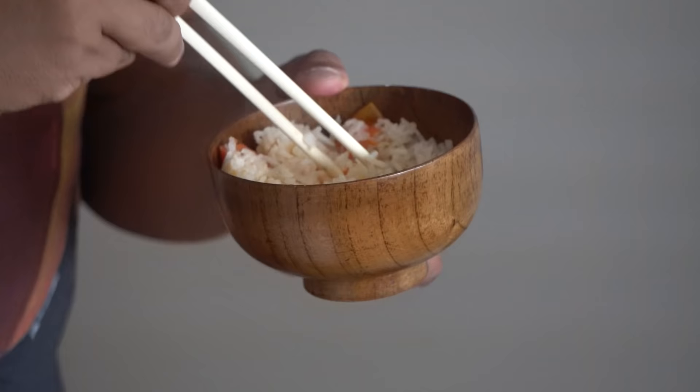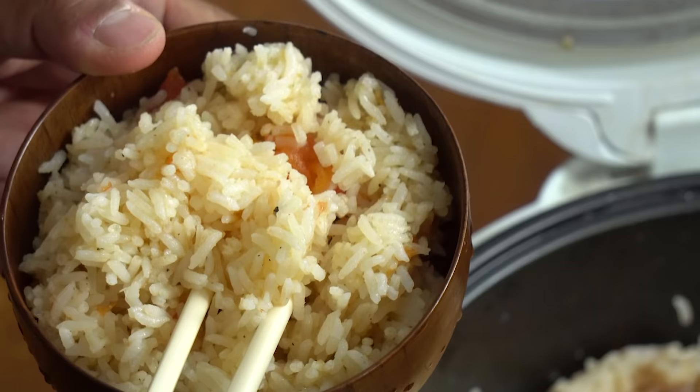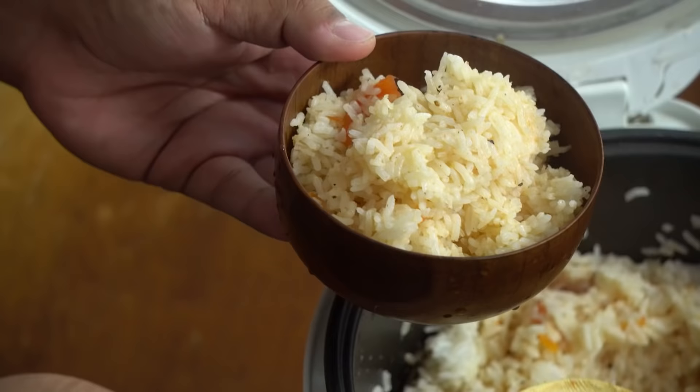Scoop a little bit into my bowl. The rice is completely infused with the tomatoey flavor. I really only added a little bit of salt and pepper, but if you do this, the simple plain rice just becomes so much more flavorful and nutritious.